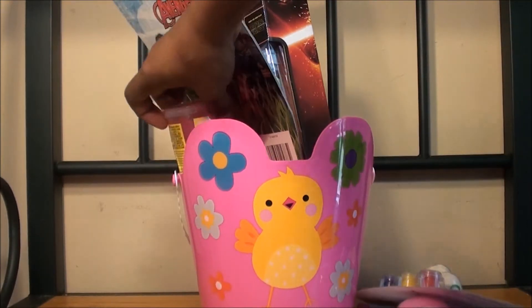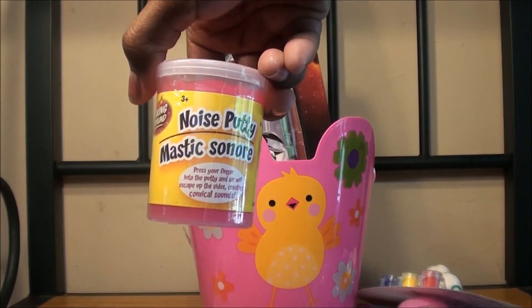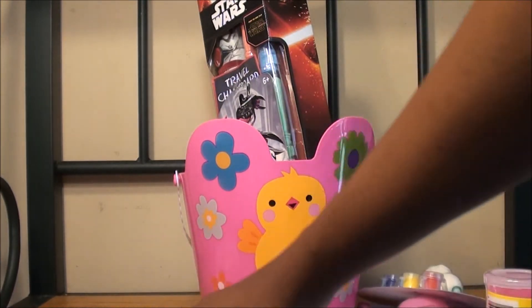The next thing is this silly putty, or noise putty. She also enjoys this, so I got her this in pink. All of these are from the Dollar Tree.